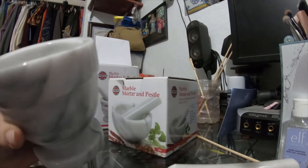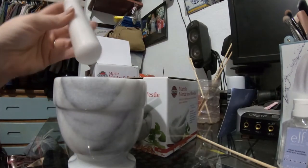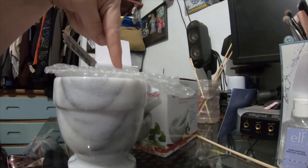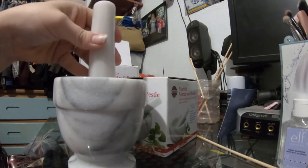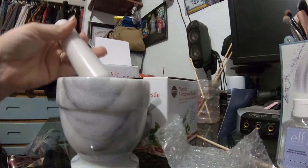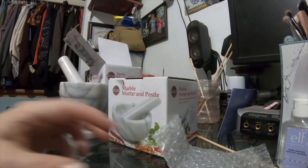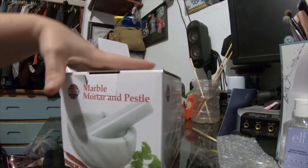Some of these will have cork or felt on the bottom to keep them from sliding or scratching surfaces, but you can also do that yourself — no big deal. So basically to give a quick little demonstration: imagine your item, whatever you want to squish and grind, get it in there. You take the pestle and go like this, then rotate it around the bowl to grind up whatever it is into whatever size you need. So if you have rock salt or whole pieces of herbs and want them smaller, you can use that.